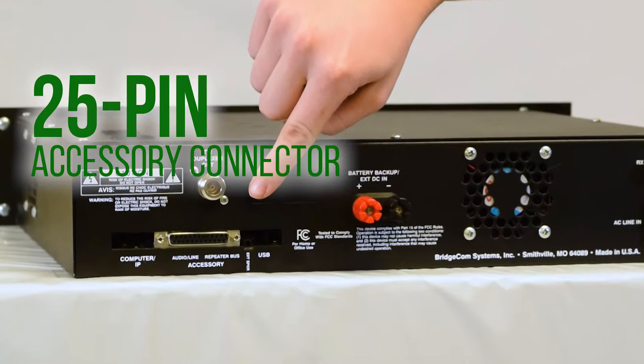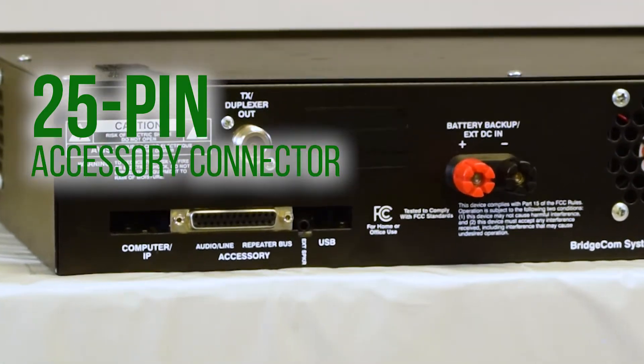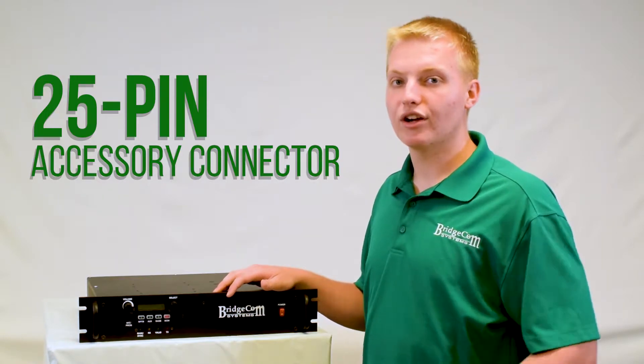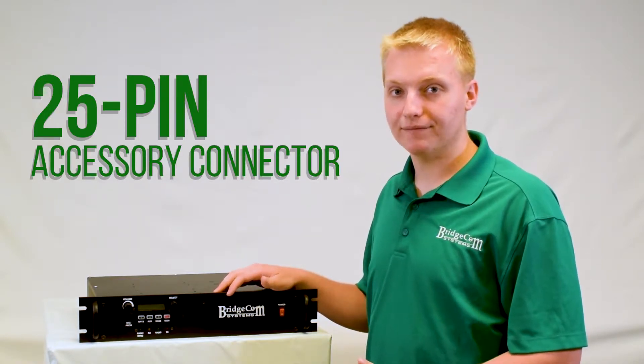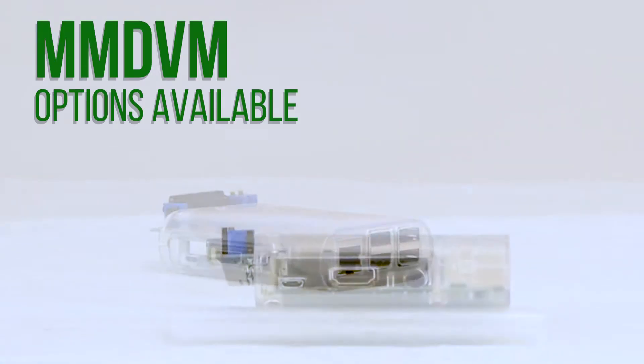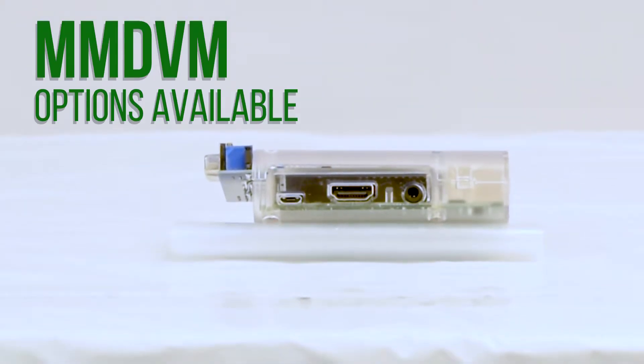This repeater has a 25-pin accessory connector on the back so you can plug it into your favorite controllers like ACAT, ESCOM, ARCOM, or virtually any other controller on the market. This repeater is completely digital ready with our MMDVM board. You can configure it for your favorite digital mode.